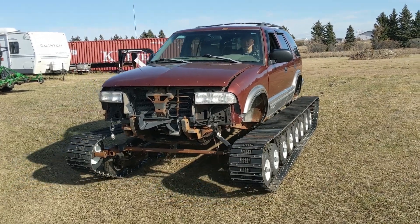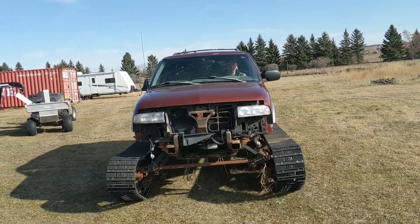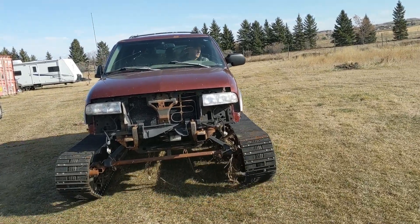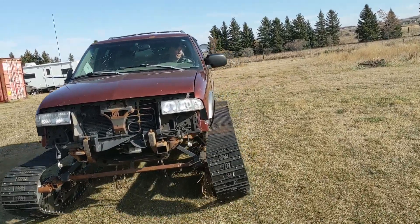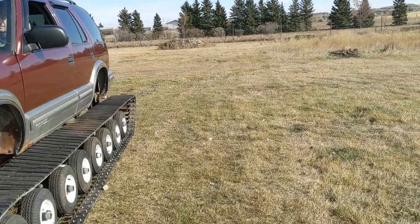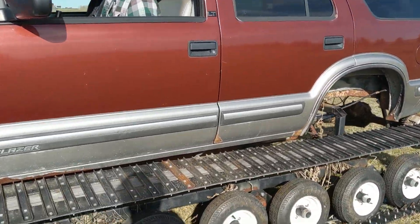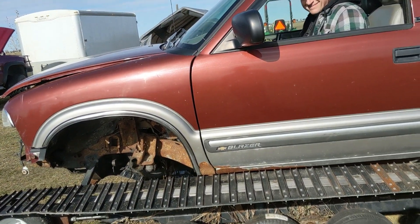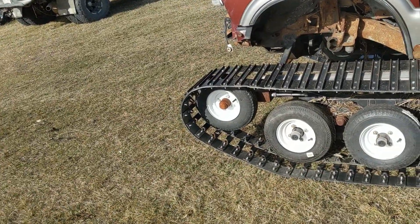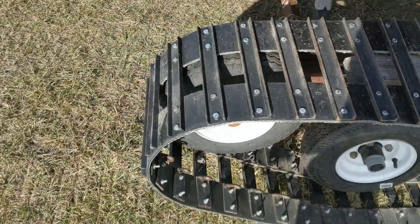All right here we go. This side came off again. She's definitely a beast. All right let's see what's happening.